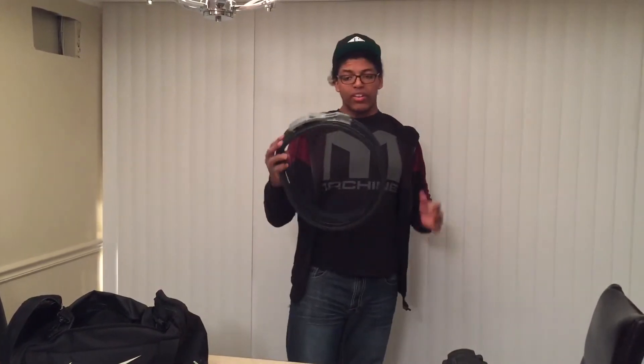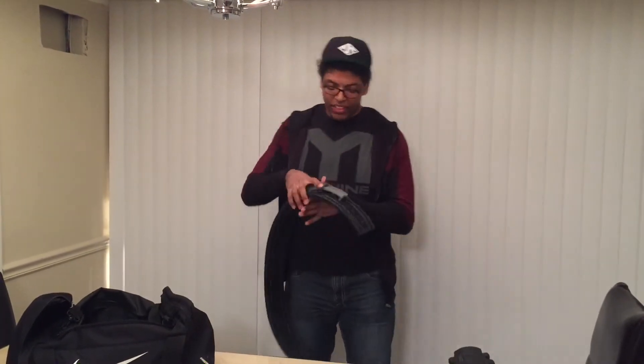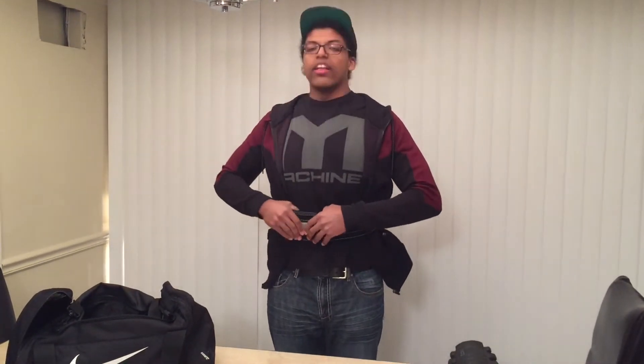Next, a lifting belt. Lifting belts really help you with your compound movements — squats, deadlift, even benching — because they help you brace your core by giving your core something to push against. So for example, you put your arm right here, latch it up like that, and then when you're about to go lift, just like that.